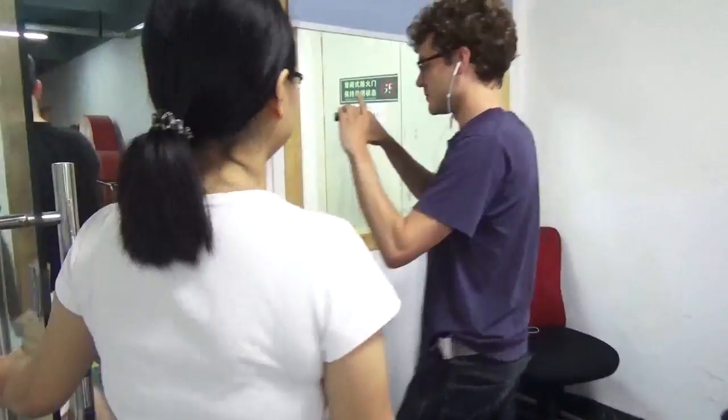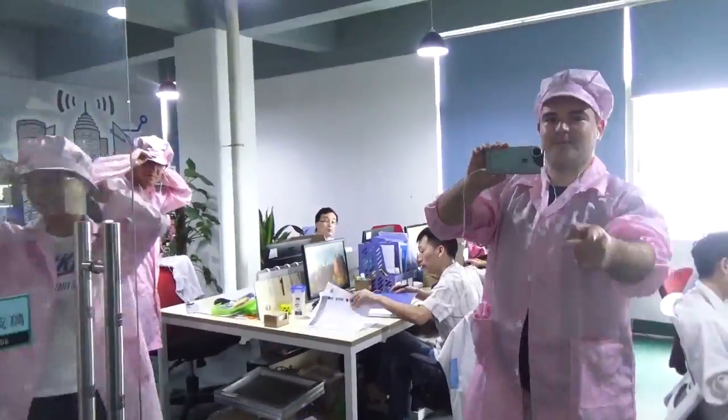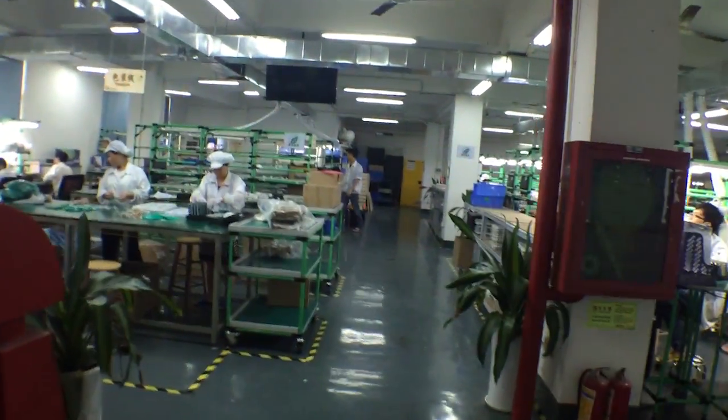We are in the Seed Studio factory right now, getting ready to go check out the production of the Alike bands. Let's go have a look at the factory. Into the Seed Studio factory.